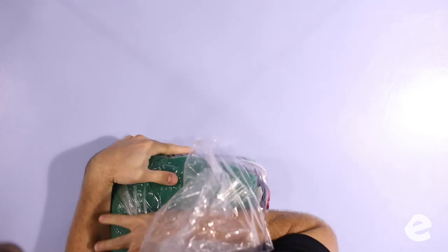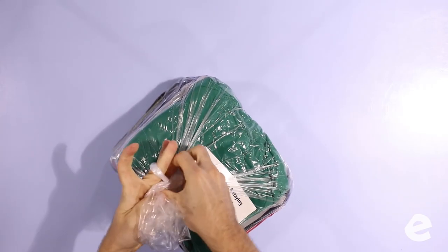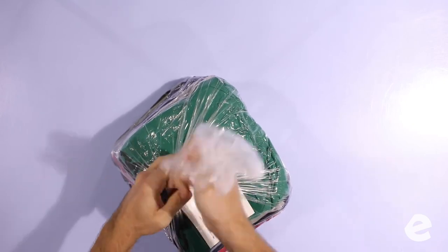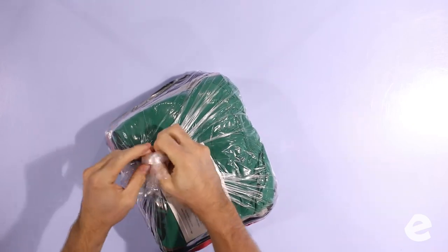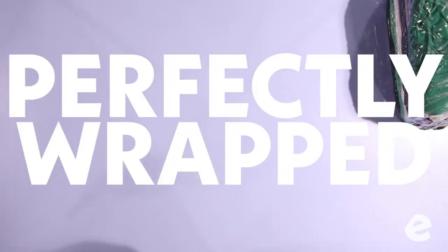Feel free to use your body — get all your weight on it, get all the air out of the bag. When you're tying the knot, one knot is the functional knot to keep the bag tied. The second knot is fluff — cosmetic. So when everyone opens up their bags, it looks like a perfectly wrapped Christmas present.